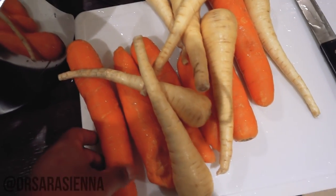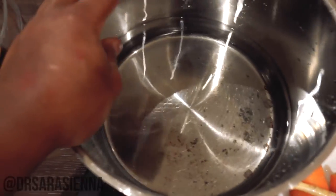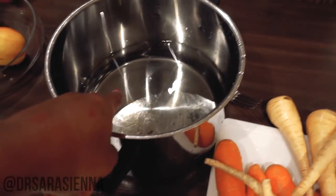Next I'm going to take what looks like a pretty excessive amount of carrots and parsnips — cut off the ends, chop them up roughly, and throw them in a pot of boiling water with a bit of salt.